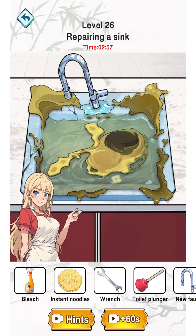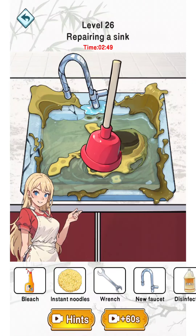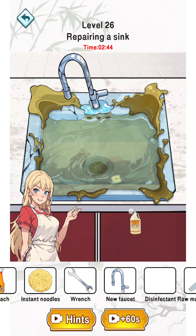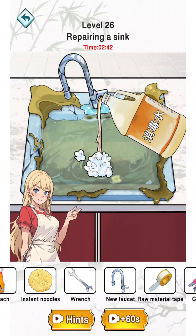Hilarious Meme King level 26: repairing a sink. First we need to clean it using a toilet plunger, then use disinfectant.